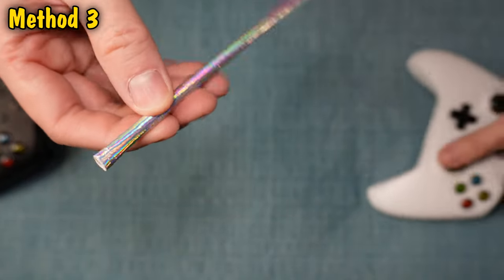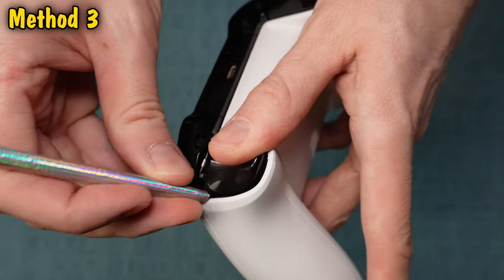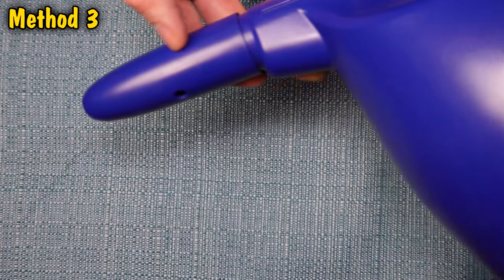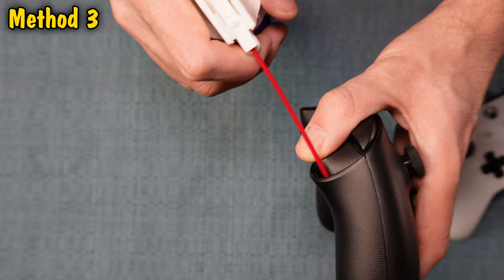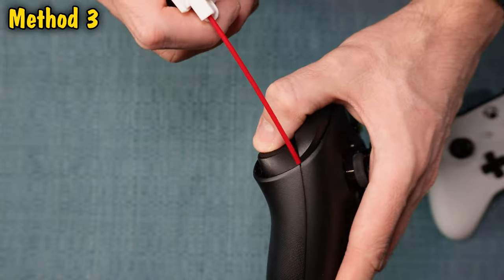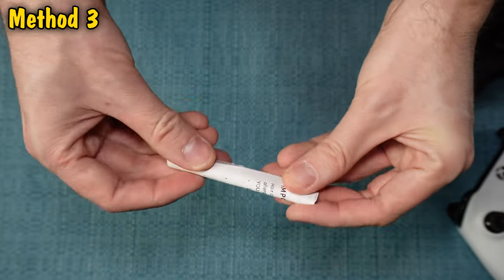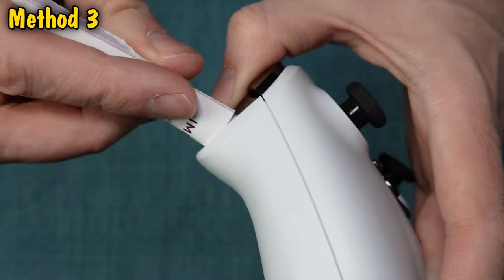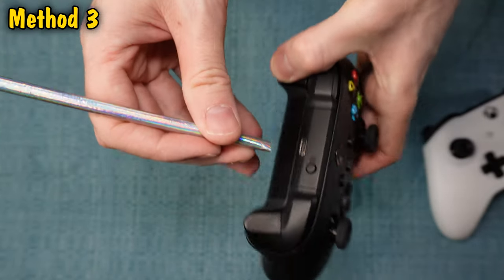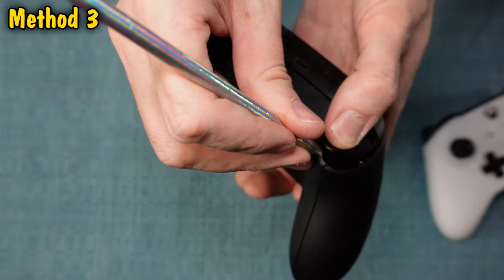The third method is the opposite of the second method — instead of sucking on the gaps around the button, we're going to blow into them. You can use a straw, canned air, or an electric duster. I have one to recommend and I'll put a link to it in the description. Some people will actually place their mouths on these gaps and blow in that way. You can also use a hairdryer on the cool setting. The straw is usually the most effective, but if you don't have one, you can roll up a piece of paper. Make sure you're pressing the buttons up and down as you do this. The idea around the first three methods is that dirt gets in around these buttons and causes them to not function properly — it's one of the most common reasons why it happens.